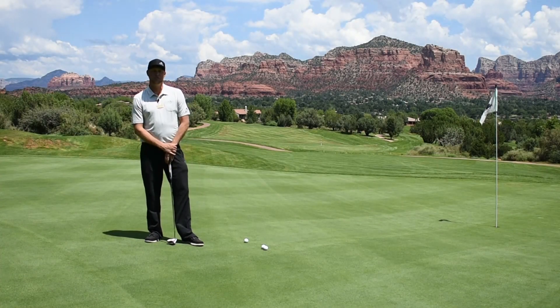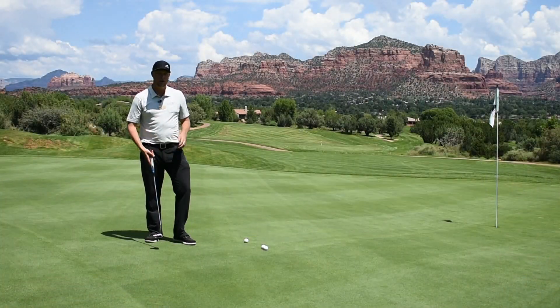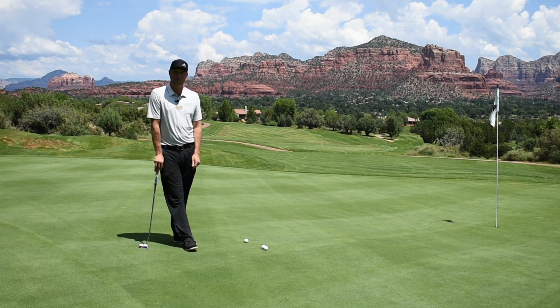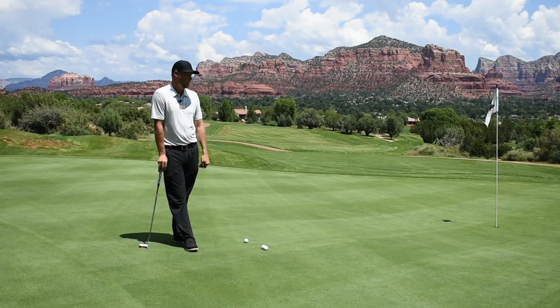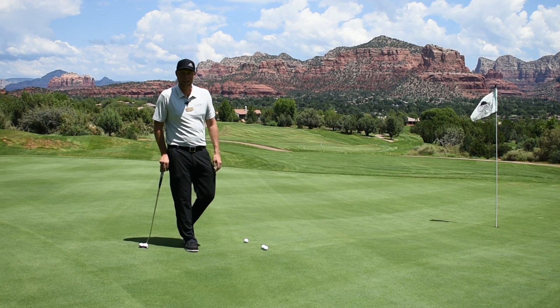Hey, this is Jeremy Heyman, General Manager at Sedona Golf Resort. Welcome back to our Monday Mulligan. Today we're here on the beautiful sixth hole at Sedona Golf Resort, and what we're talking about today is really fast putts.